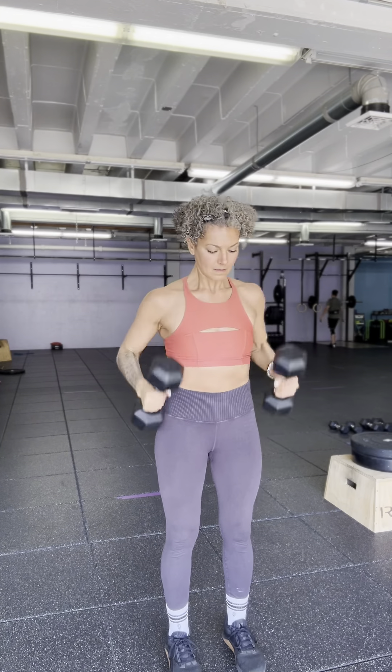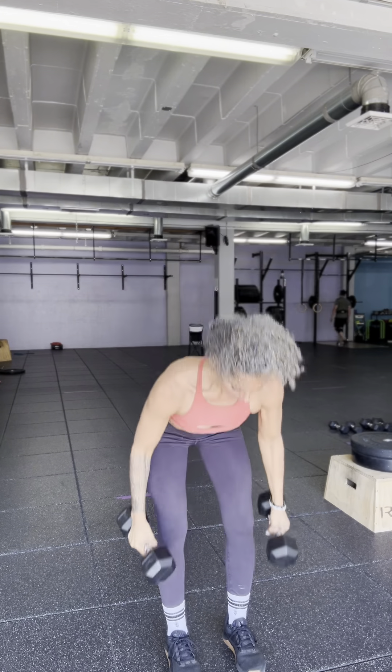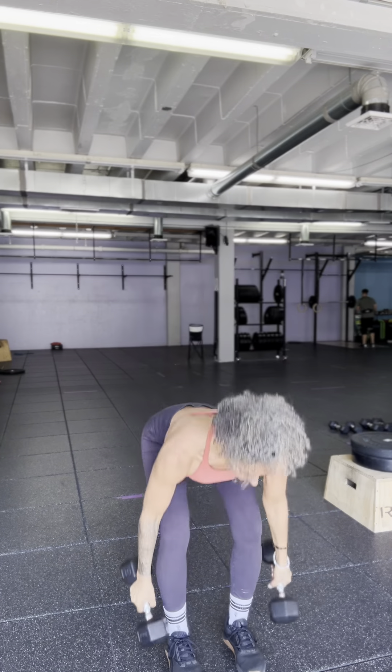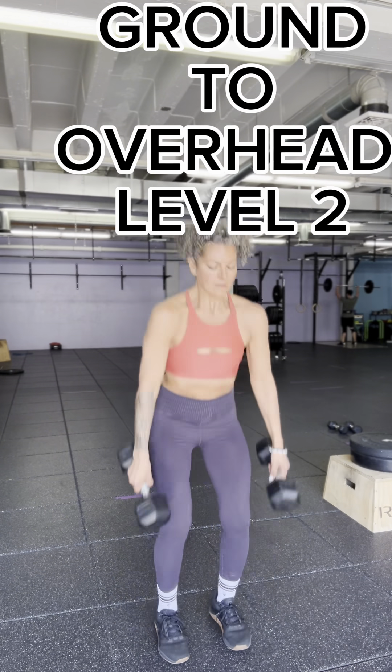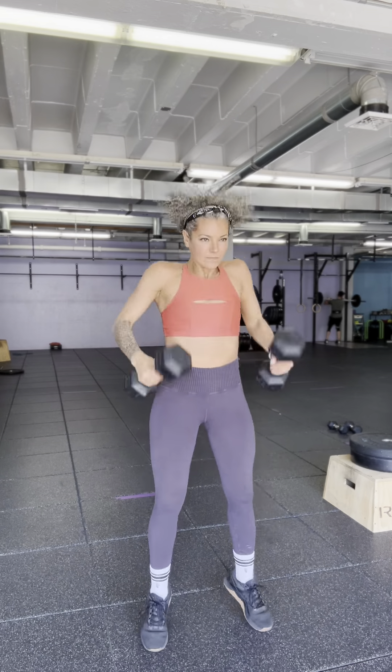Next exercise, Level 1: ground to overhead. Very controlled deadlift, pulling the dumbbells up to the shoulder and then overhead in a strict press. This is the least cardiovascularly demanding version of the exercise. Level 2 ground to overhead is basically a squat-clean thruster — much more demanding because of the power and the speed required.